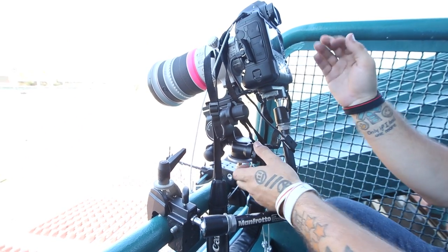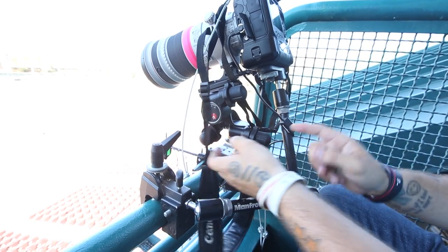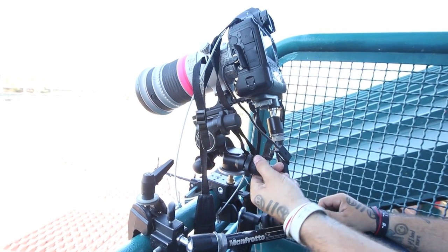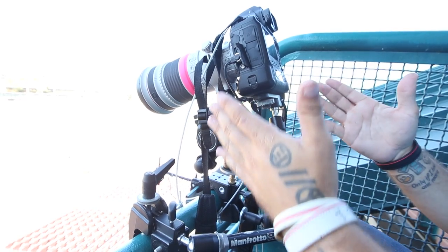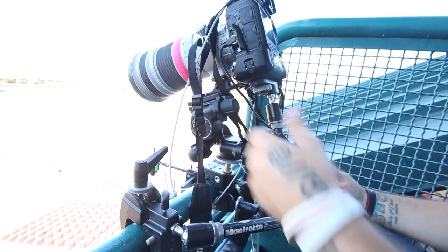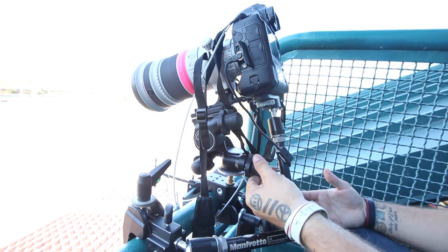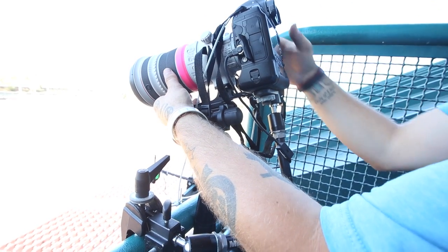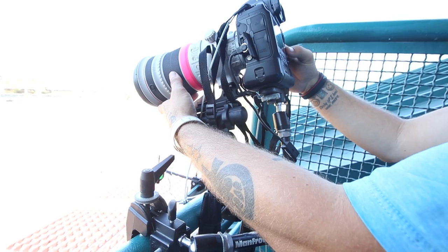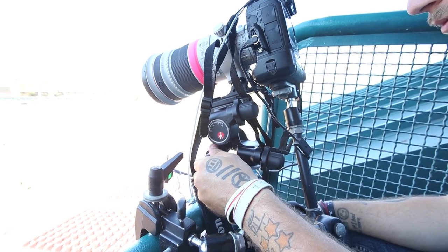One of the final steps is pointing your camera at where you want it to be. With the geared head, you just use the three knobs to adjust it to wherever you want. You can shift it towards the right or left, and when you let go, it stays exactly where it is — unlike a ball head, where if you move it to where you want and let go, it'll eventually start to shift down slowly. So just twist the knobs to precisely position it. I use the back LCD screen's live view to focus it, but however you want to do it works. Just adjust it until it's correct.